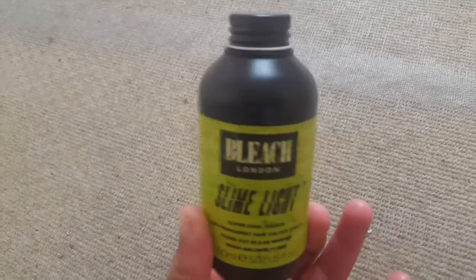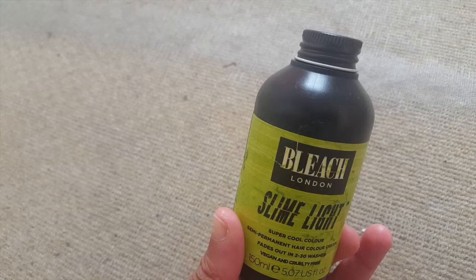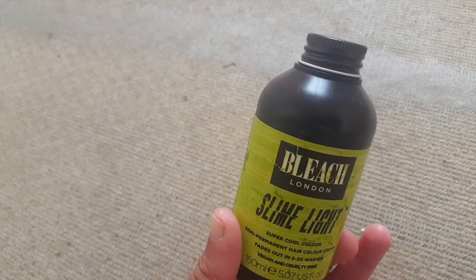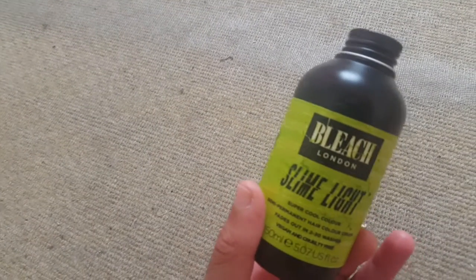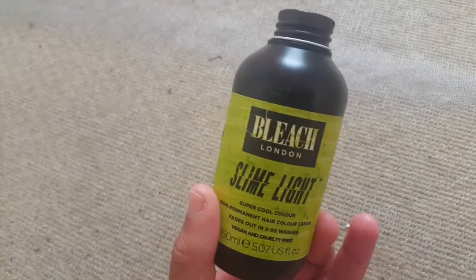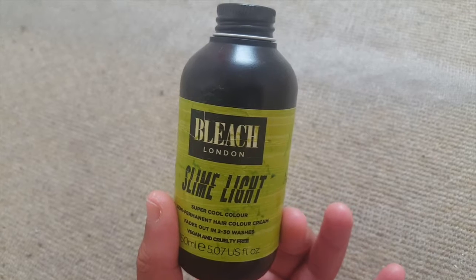There's literally no scent — no chemical smell at all. I'm not sure if that's because it's already pre-mixed, because even some semi-permanent hair dyes can smell really strong. Also, it is vegan and cruelty-free.